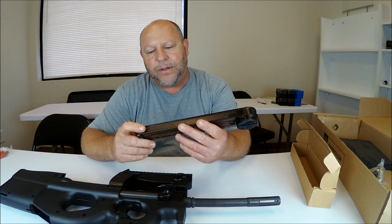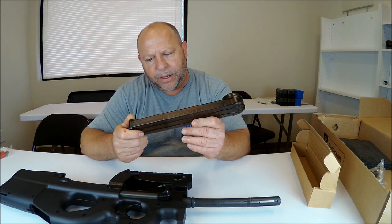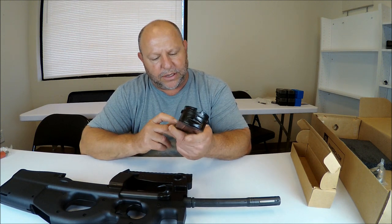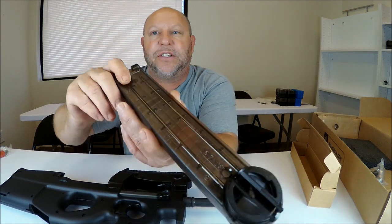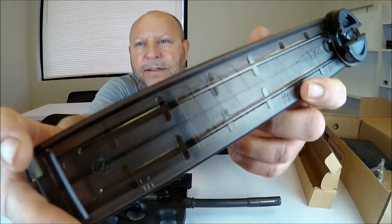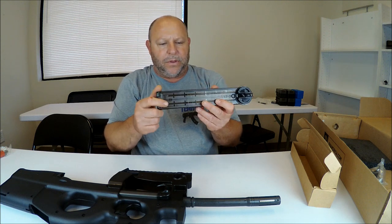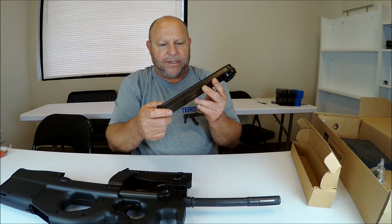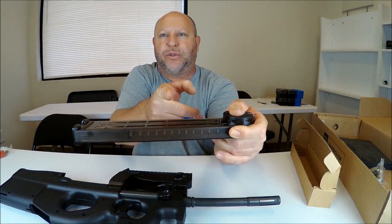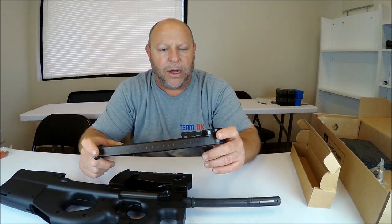Here's the magazine. This particular one says it's a 50-rounder, but it looks like it's been stopped. Inside you can see markings for 50, 30, and 25 rounds. The magazine is clear, and there is a plate inside making this a 30-round magazine. They basically use the same housing and then change where the stop is — whether it's 25, 30, 50, or 10 rounds — because obviously some states only allow 10-round magazines.